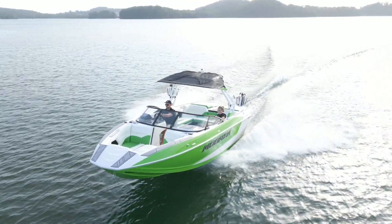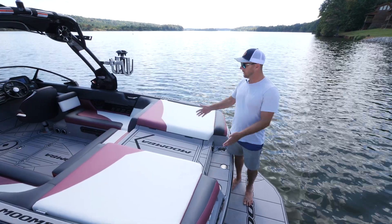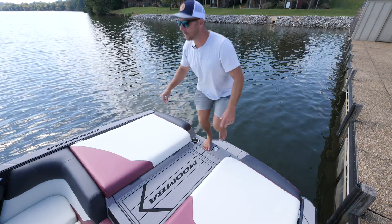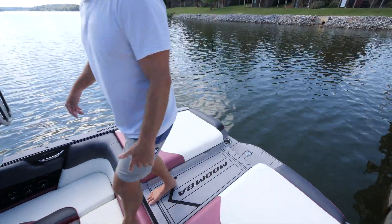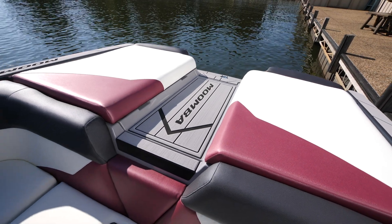Something that Moomba has become notorious for is offering premium features in a value-based boat, and we delivered that with this walkthrough right here. You've got the Gator Step walkthrough — no other boat in its size and class is offering this. It keeps you off of your vinyl, keeps your vinyl looking great for years, and gives you a great way to get down into your boat.